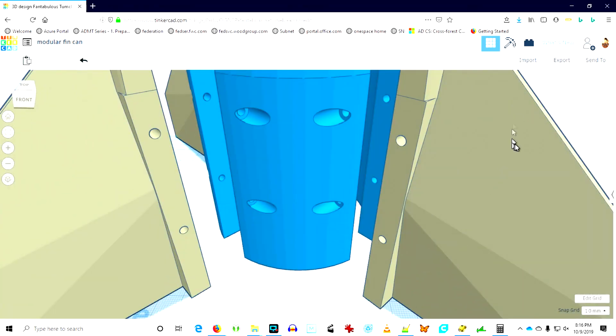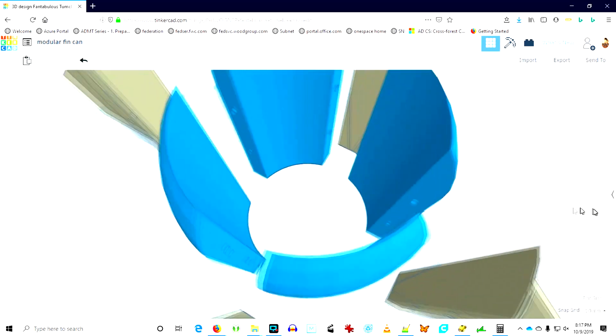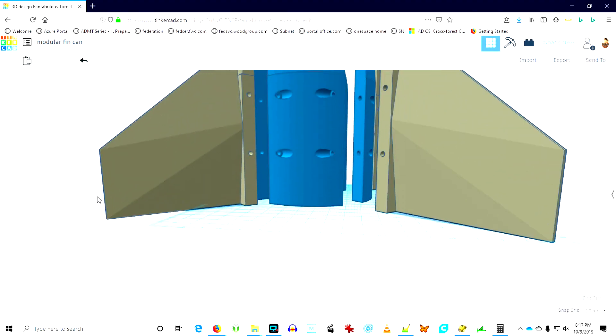Welcome back to Chitoku Tech, where I dream of making a 3D printed modular model rocket fin can. Check it out!